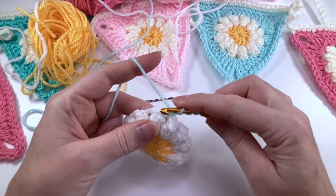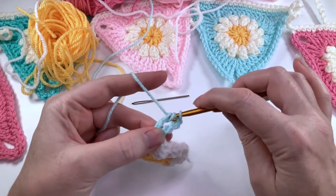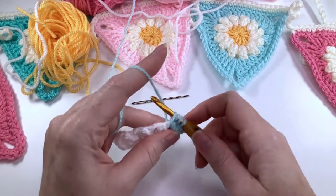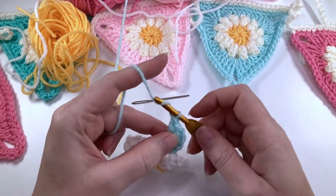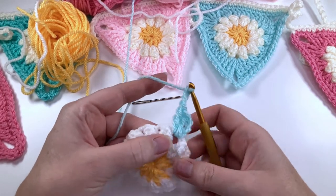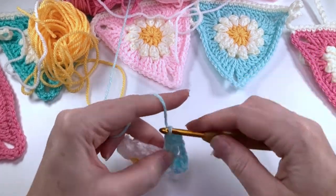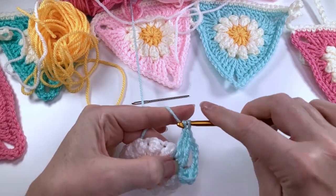For a treble crochet it's yarn over twice, hook goes into the space, pull up a loop, yarn over pull through two, yarn over pull through two, yarn over pull through two. We're then going to chain three, and then do exactly the same — three trebles into that same space: one, two, and three.